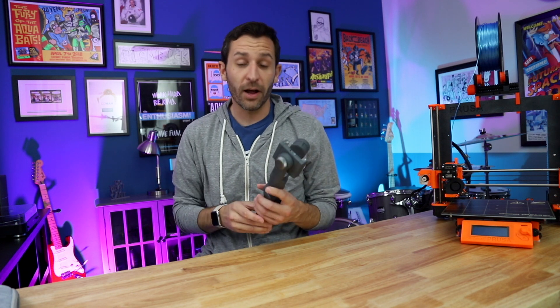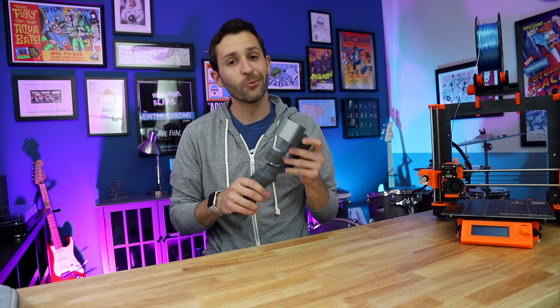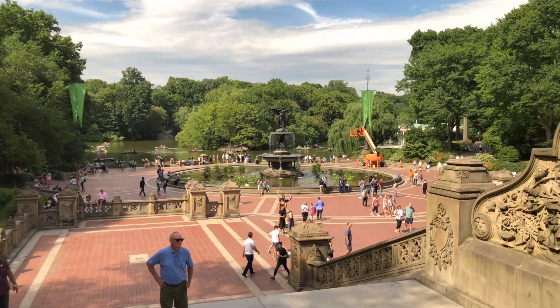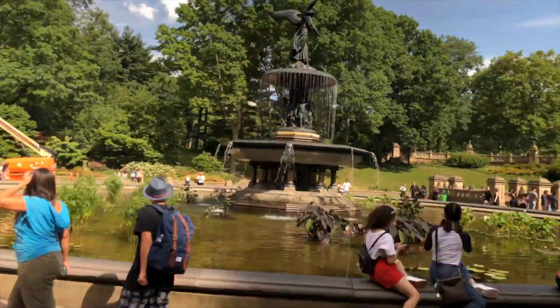If you've been watching my videos for a while, recently I've made quite a few videos about the Osmo Mobile 2, and I really like it. It's an awesome smartphone gimbal stabilizer that lets you get super smooth shots with your smartphone. It has features like hyperlapses, motion time lapses, and object tracking, and it's a really cool thing for $130.